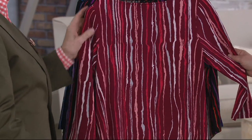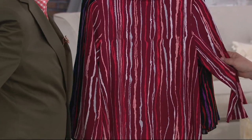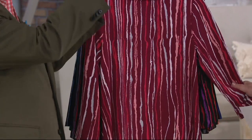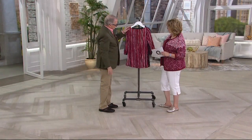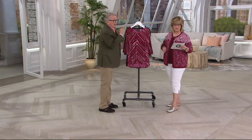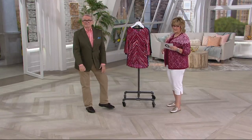Gorgeous. So it gives you, in the back sometimes where it's coming over your behind, you don't really want a lot of contours. Exactly — you want it to come straight down. Very slimming. So let's take a look at the colors. By the way, this is on three easy payments.